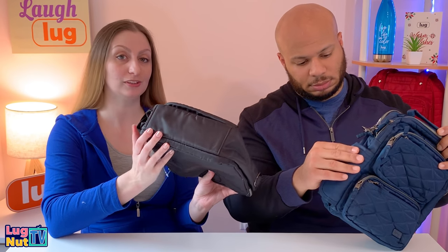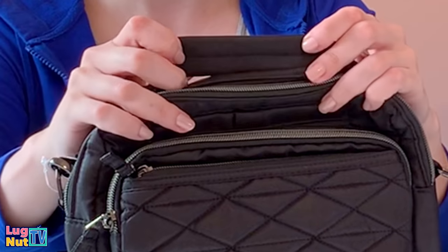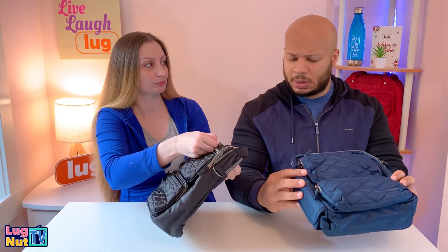The bottom of the bag is not wipeable. The top handle does not have an anti-slip grip. There's a cell phone pocket and also a hidden magnet somewhere inside.